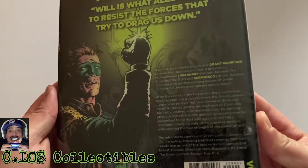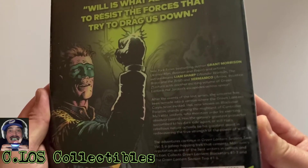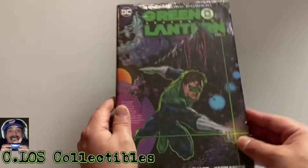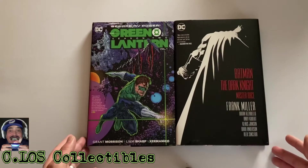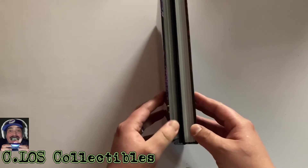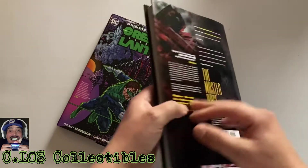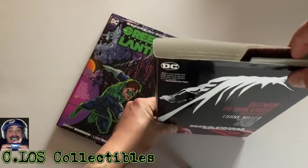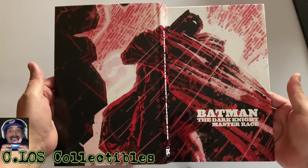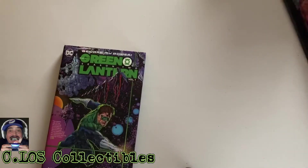This looks like it collects issues one through three of Green Lantern Black Stars and Green Lantern Season Two issues one through six. I'll crack it open — it's brand new. Just to note, not comparing these side by side, but this one looks like it contains more pages. What I wanted to show you guys is that with these small hardcovers they have a cool graphic design on the slip cases — not all of them, some are just blank or all blacked out, but that's what I like about these.